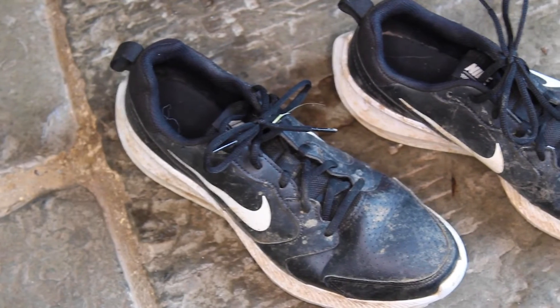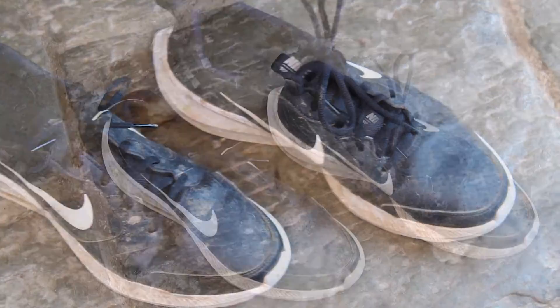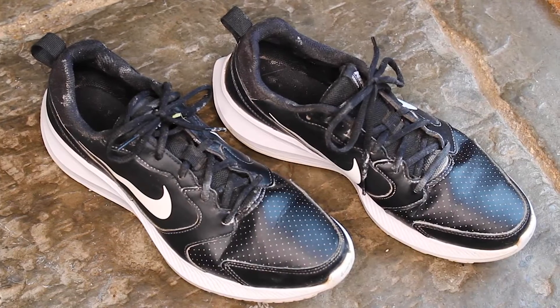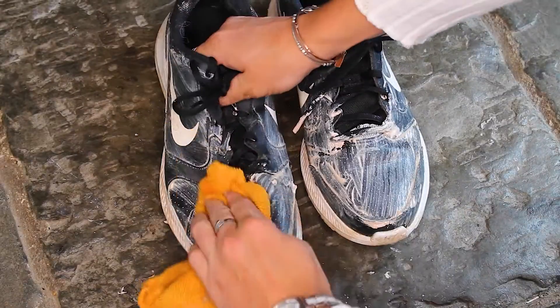As well as household chores, you can use the Pink Stuff cleaning paste on a range of other items too. As you can see, it's made my dirty trainers come back to life. All you need to do is apply a very small amount of paste and follow the same steps as before.